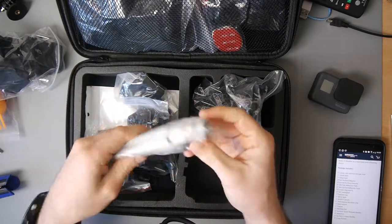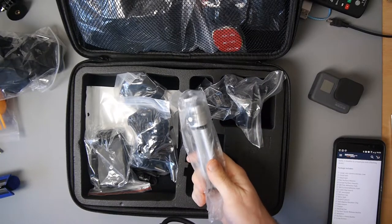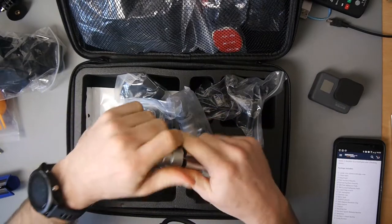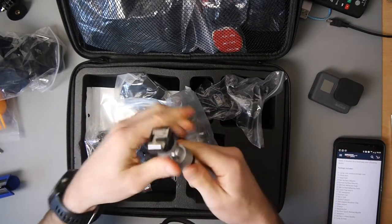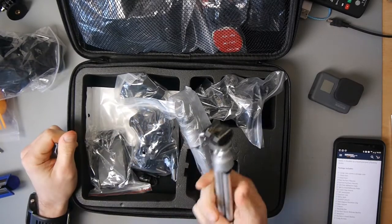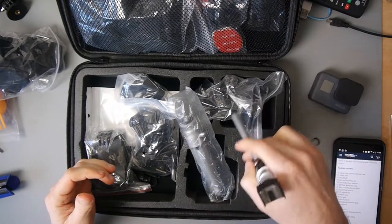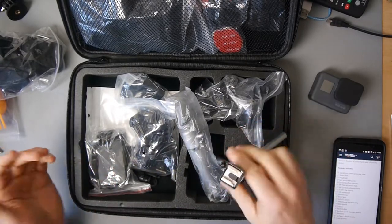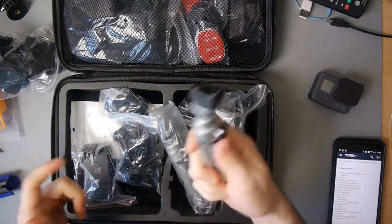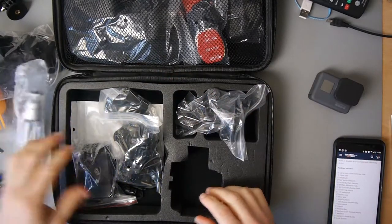This is a really cheap tripod, and you know why I know it's cheap? Because I've got a couple of them already. These are really cheap — I got these a long time ago from China for less than a dollar. They're not the best, to be honest — they're quite cheap. But if you just want to sit your action camera down for a second, they're not too bad. You can't put any weight on that really — very, very basic. Not something I care about.